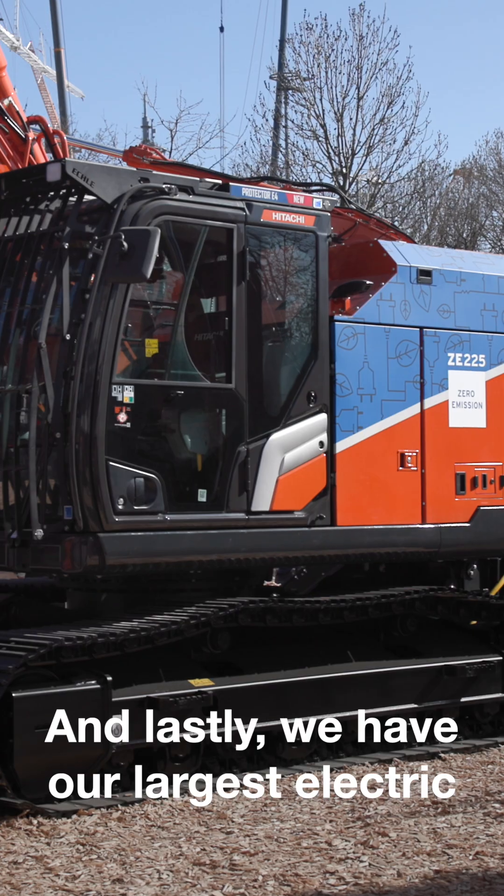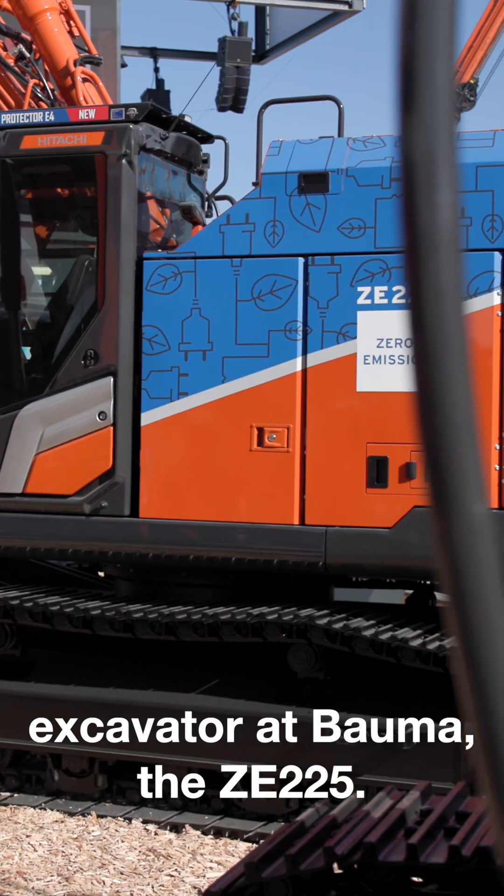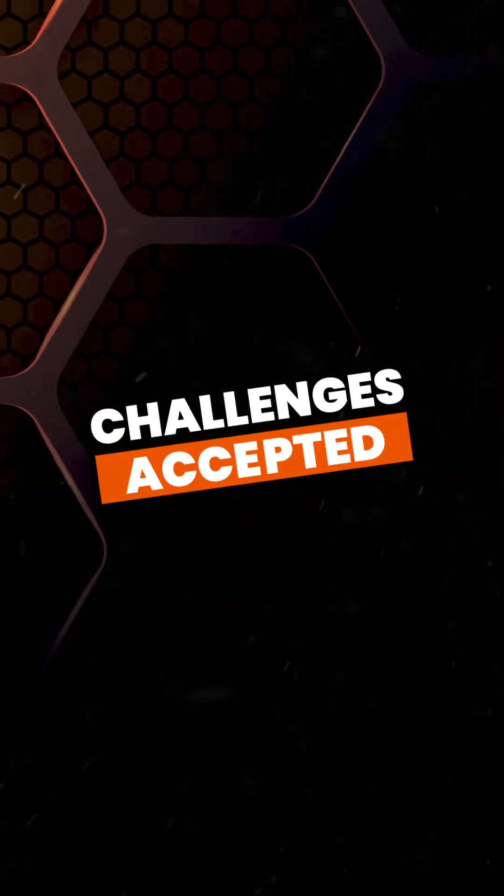And lastly, we have our largest electric excavator at Balma, the ZE-225. We'll see you next time.